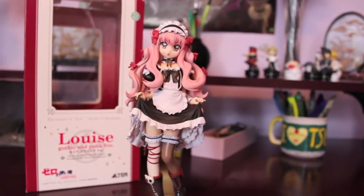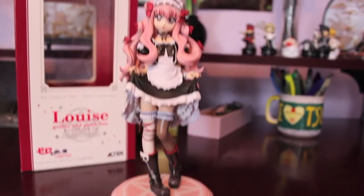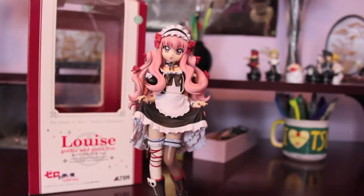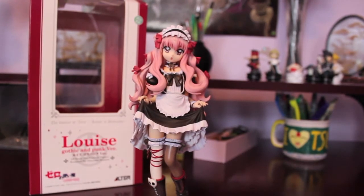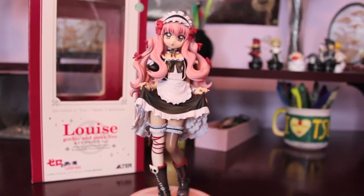There she is fastened to her base. She is a gorgeous figure by Alter, and I cannot find any flaws on her despite being in BB condition. She doesn't look like she's been used at all. I would not have known she was in BB condition if it wasn't for her definitely used box.